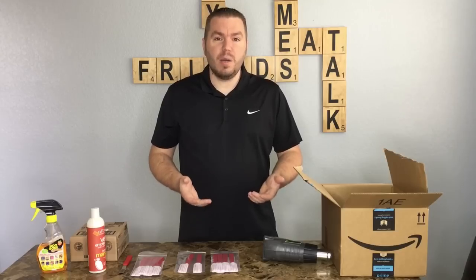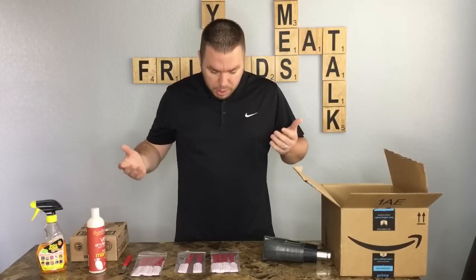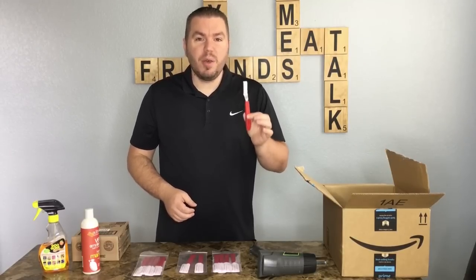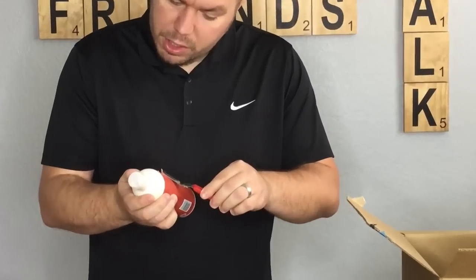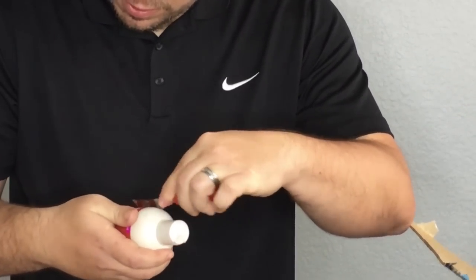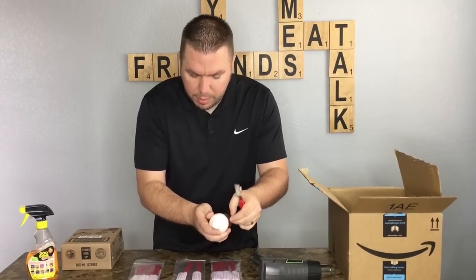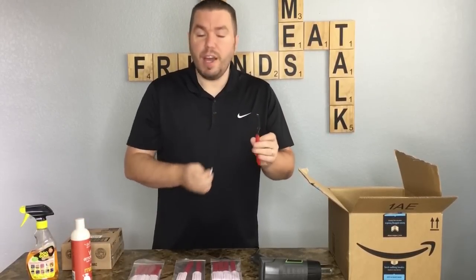I want to show you a couple of awesome ways we utilize the Scottie Peeler, the same ways other Amazon sellers have been using them for a long time. Number one: this thing is a sticker peeling machine. I have a product right here with a sticker on it — you take your Scottie Peeler and just start working right around the edges of the product, and look at that, it comes right off. A little bit of sticker may remain and you can peel it off with your thumb.